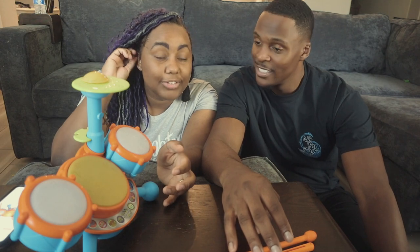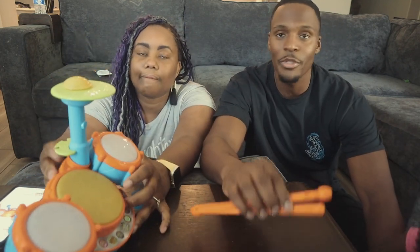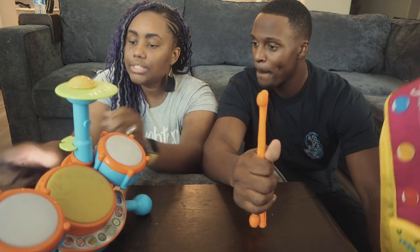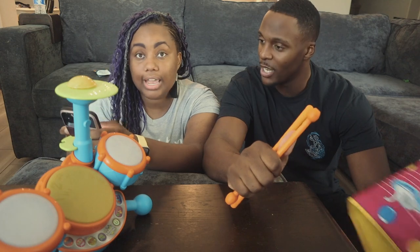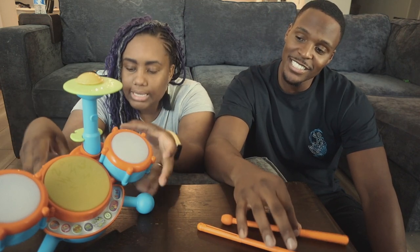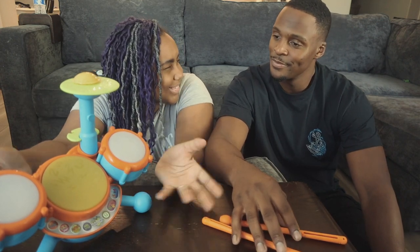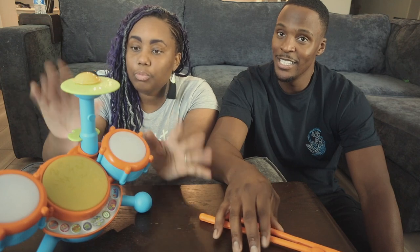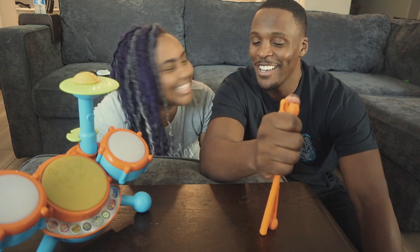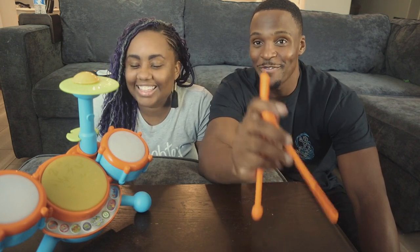We actually bought this for our nephew for his birthday last year and he played with it for a really long time, so it's a great toy. For assembly I'd give that three stars. It's listed at $15 on Amazon for the orange version. It also has a pink kit with purple rims that's a little more expensive — maybe $20 or $23.